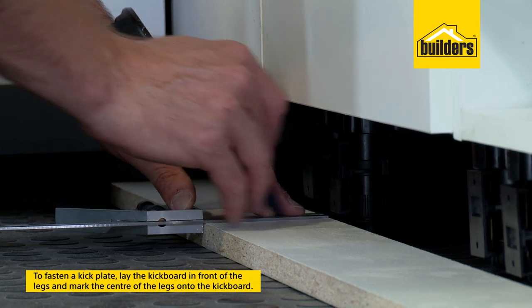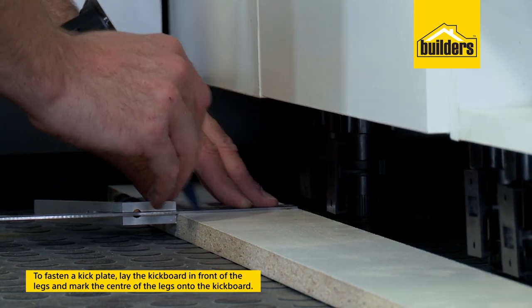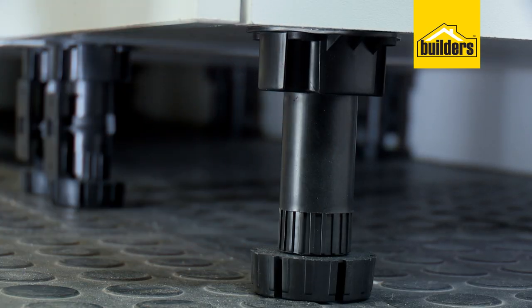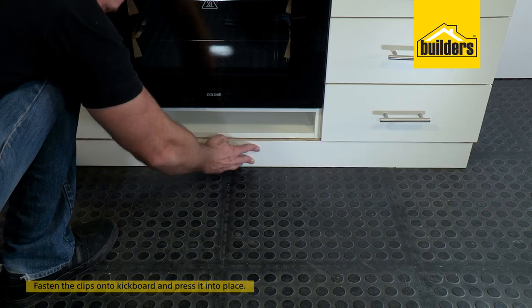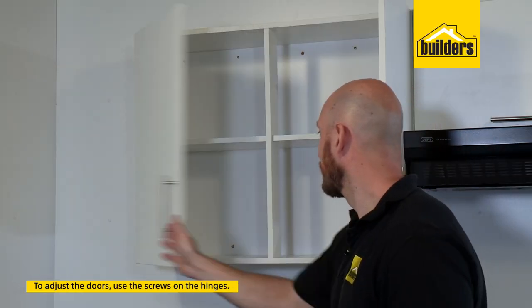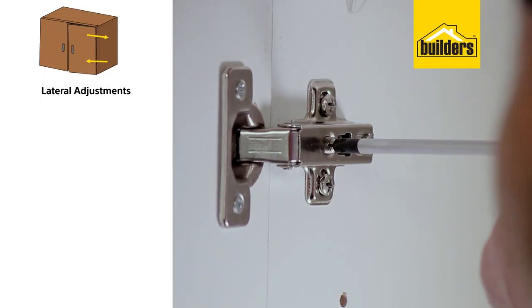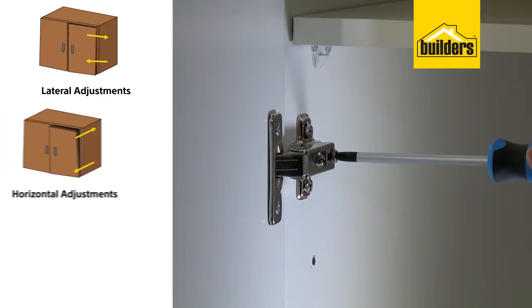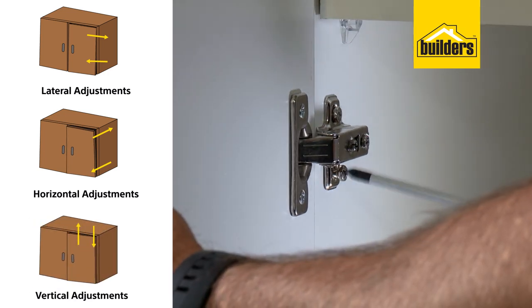To fasten a kick plate simply use the clips on the legs. Lay your kick plate on the floor in front of your legs, then mark the center of the legs on the kick board. Fasten the clips to the board and press it into place. To adjust your doors use the screws on the hinge — use this screw to make lateral adjustments, this screw for horizontal adjustments and this screw for vertical adjustments.